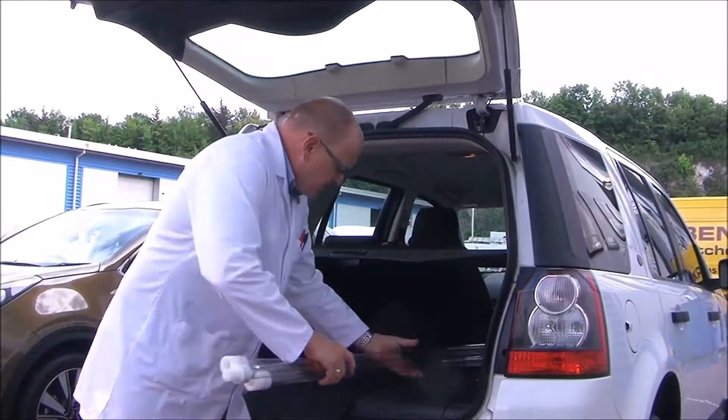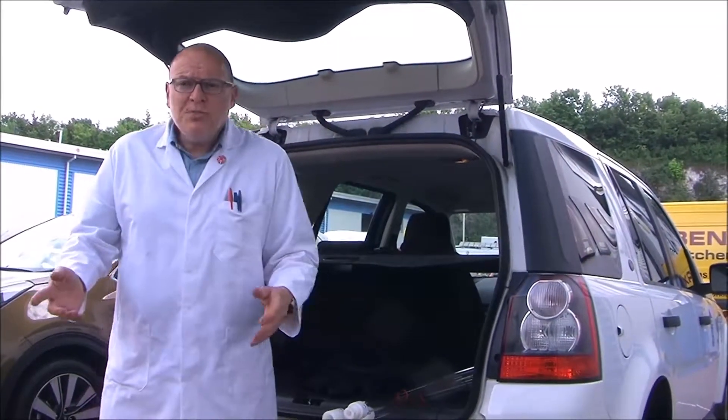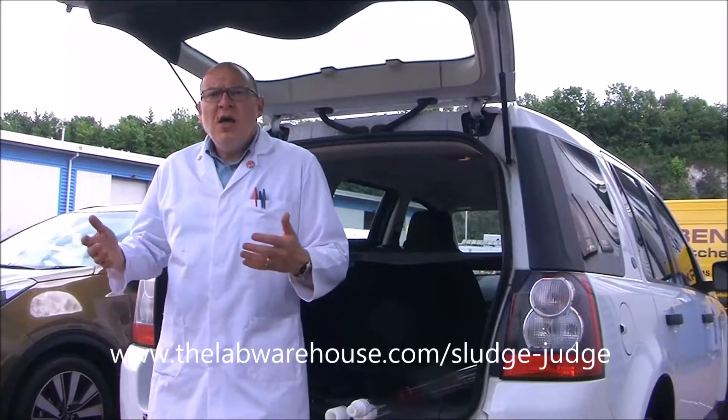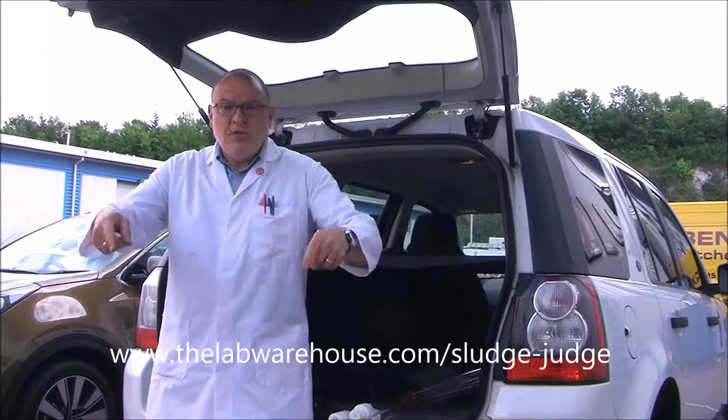The other useful accessory, of course, is this handy storage pouch. You can buy the Sludge Judge in all of its guises at thelabwarehouse.com, or alternatively, just follow the link below.